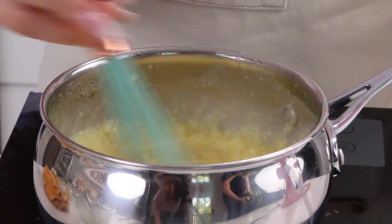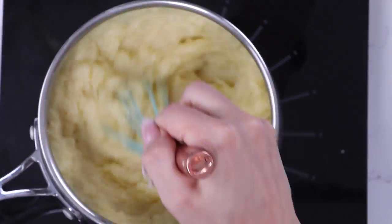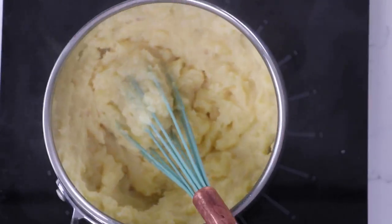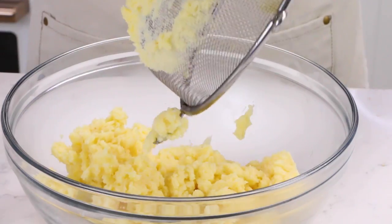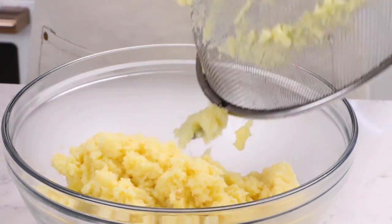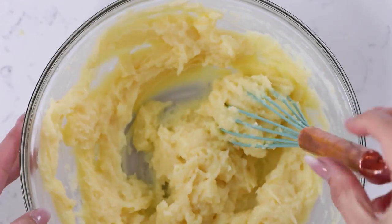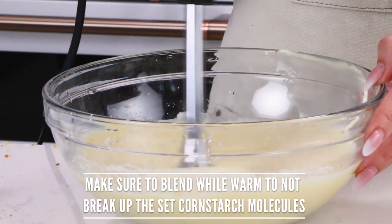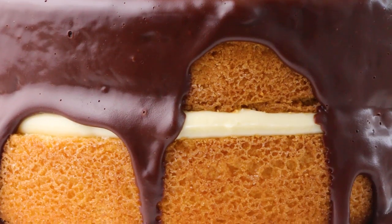It's gonna look kind of lumpy and not super pretty, but we want this to be a very thick pastry cream so that it does not ooze outside of our Boston cream pie. Once everything's thick enough, run it through a sieve to remove any lumps. Then mix in your butter until it's well combined. If you want to take an extra step to make your pastry cream ultra smooth, you can use an immersion blender. Now cover it with plastic wrap and set it aside to cool while we make our yellow cake layers.